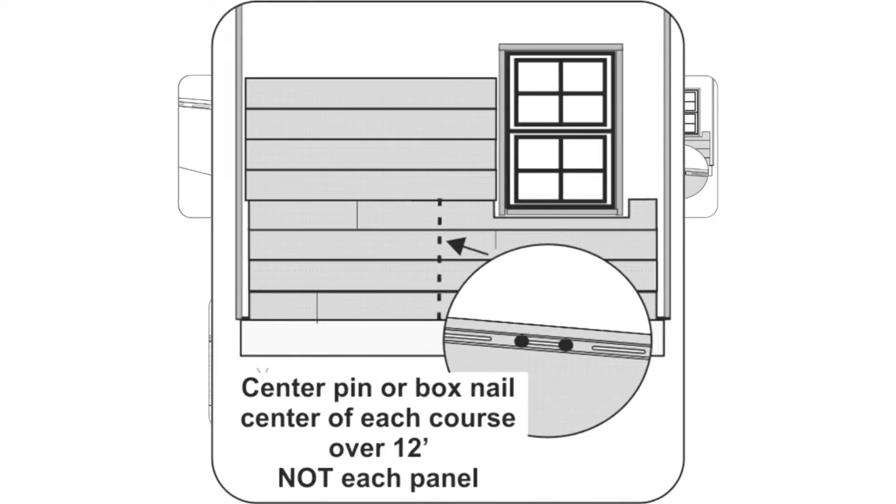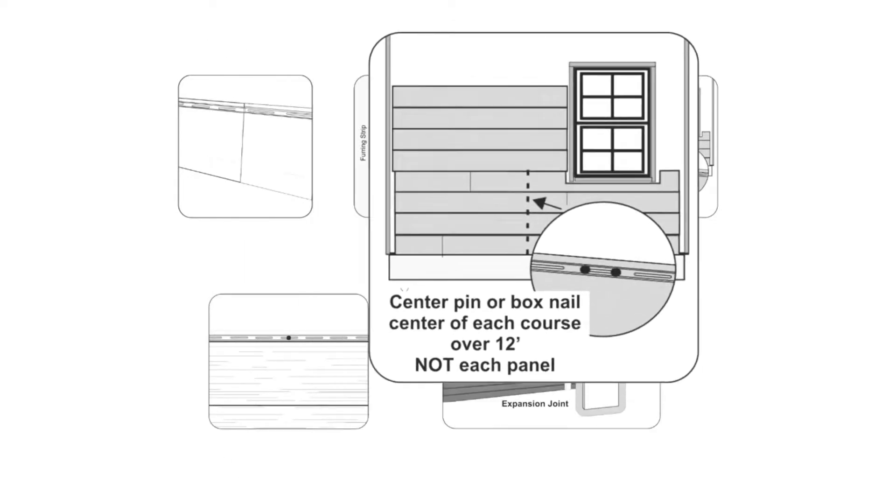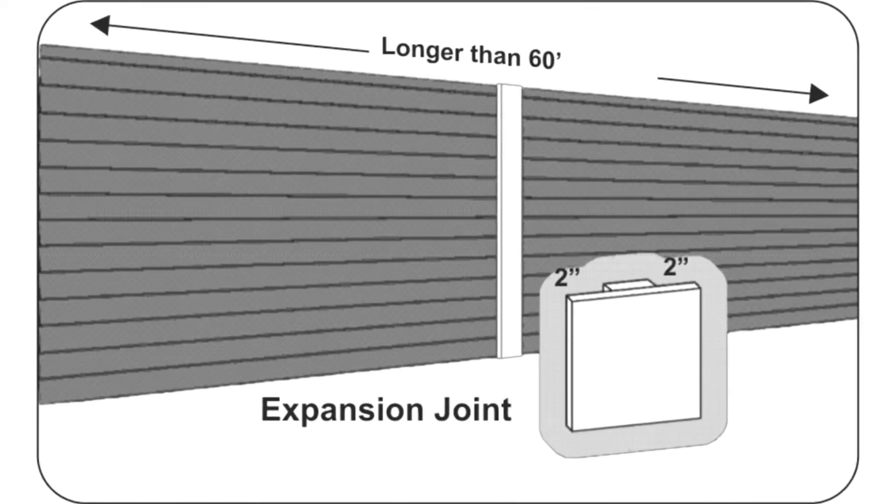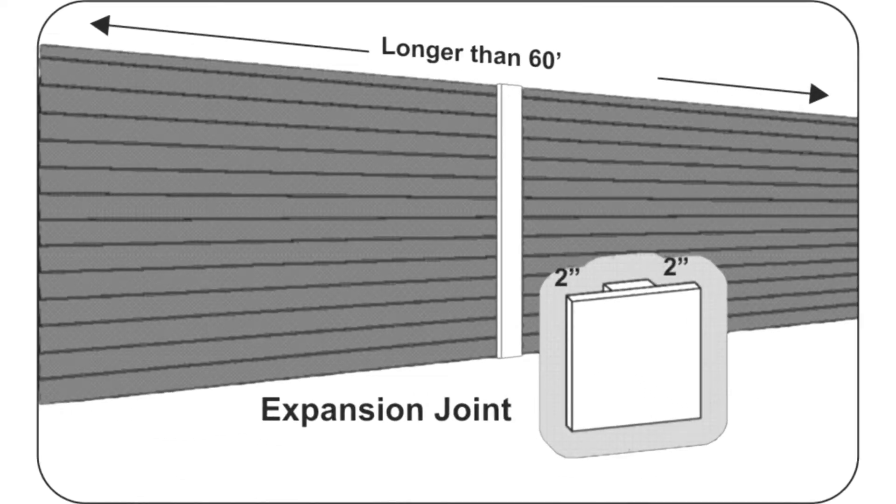Siding courses longer than 12 feet must be pinned at the center of the course to force expansion and contraction of the course to the left and right. With the exception of center pinning fasteners, all fasteners must be placed toward the center of the nailing slots. Courses longer than 60 feet need to be broken with an expansion joint. This joint can be constructed out of trim with a 2-inch deep pocket on both sides.